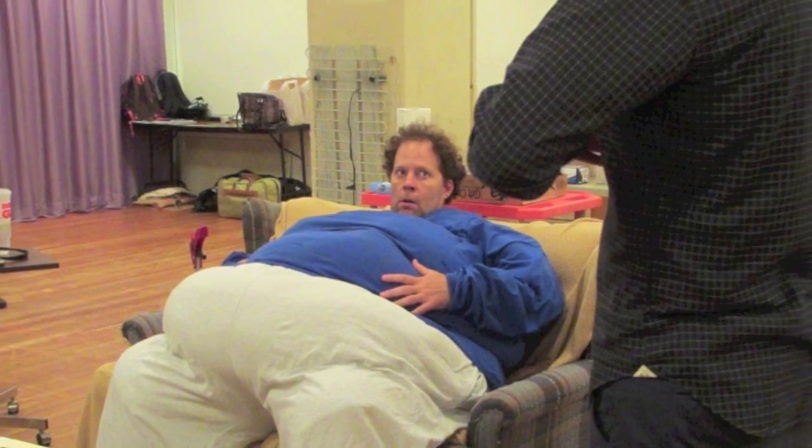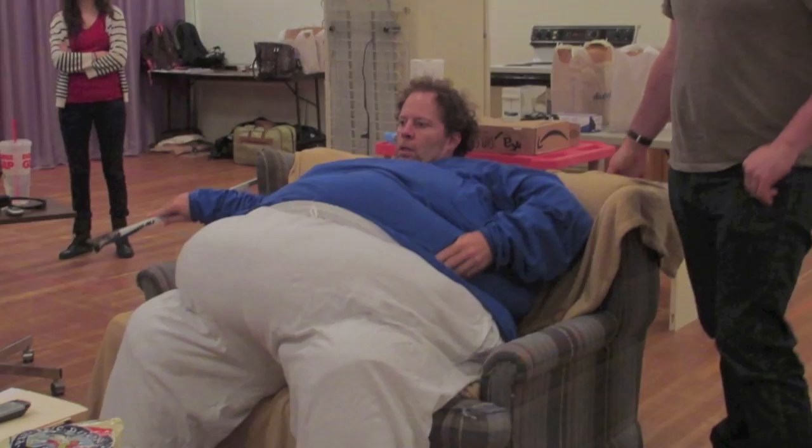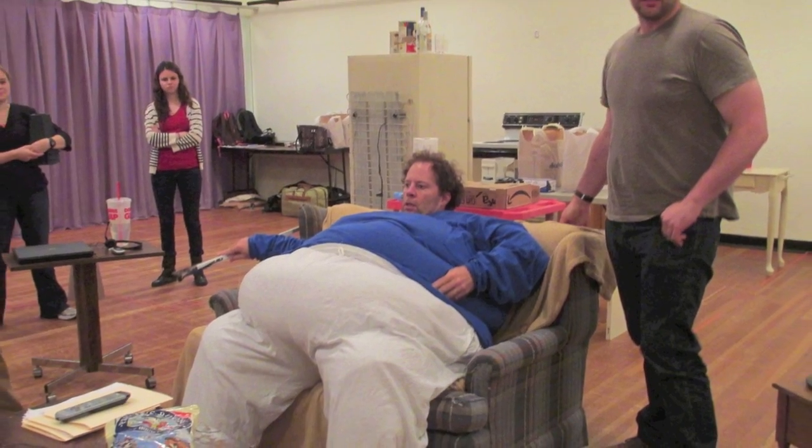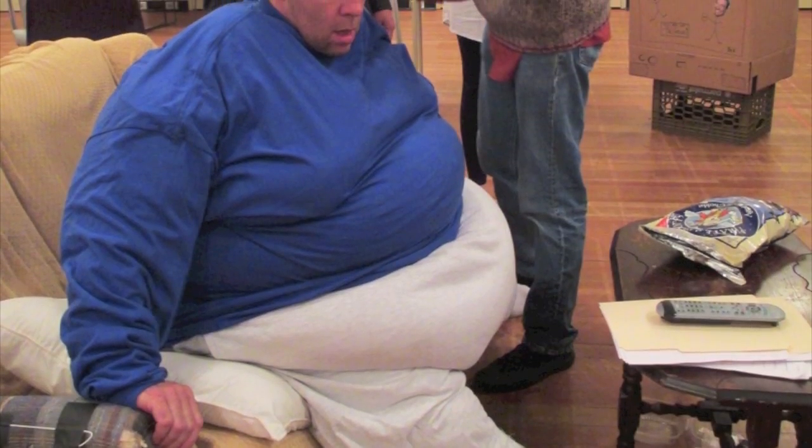Doing something that big and keeping it realistic is difficult, and also building it so it would last, and getting it weighted so it looks heavy but yet not making it too heavy. In the end, it wound up being about 50 pounds.